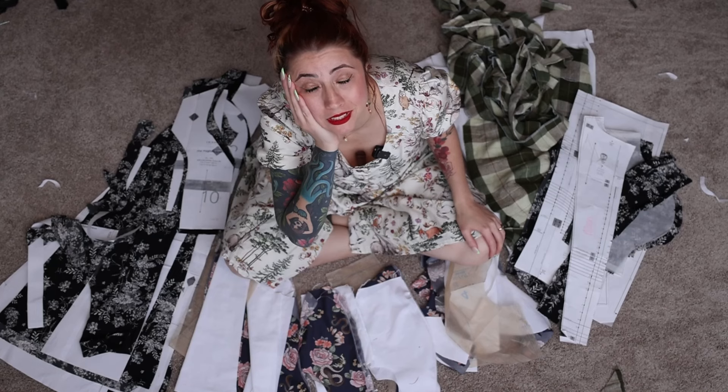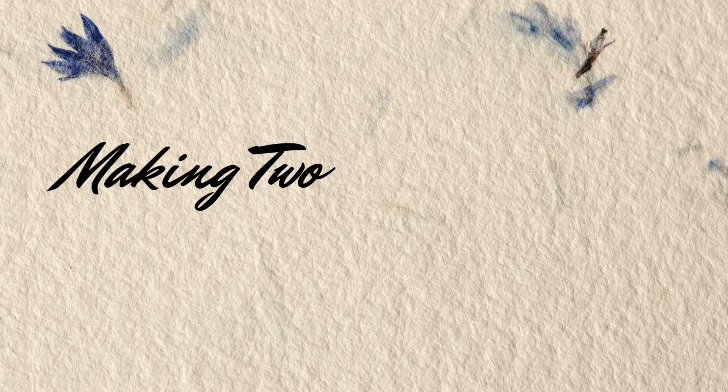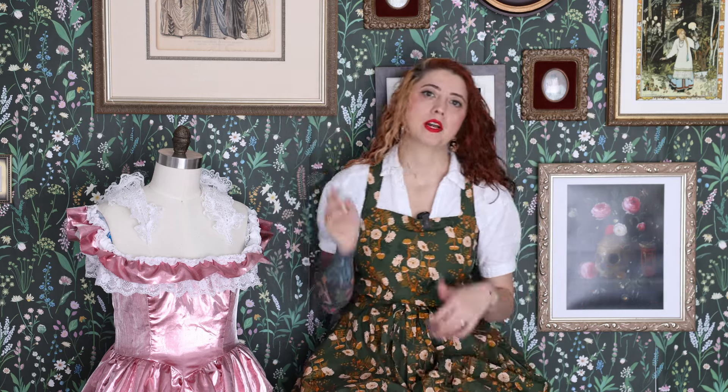What have I gotten myself into? Let's make some clothes. This is kind of a part two. So if you want to watch part one, check out this video where I explain why I'm making this capsule wardrobe and all the pieces that I'm making within it.